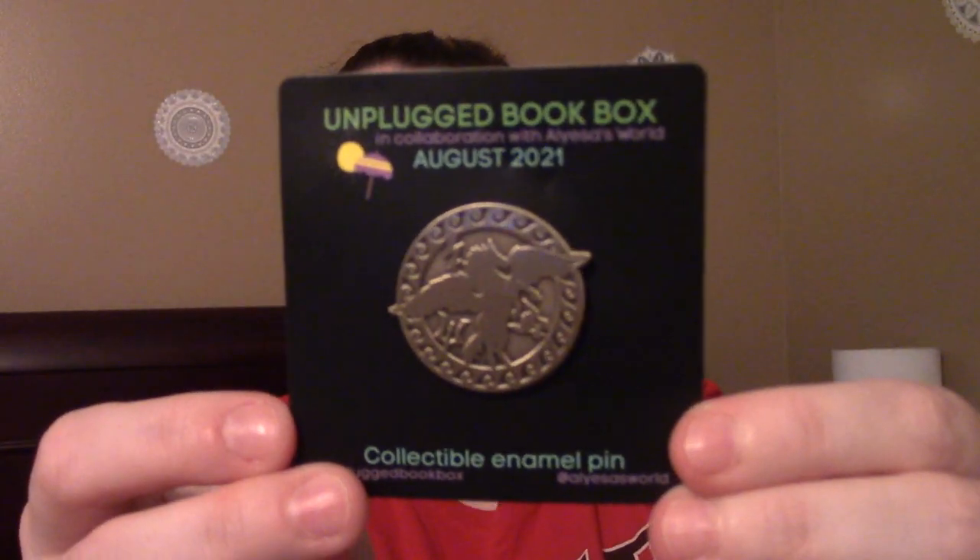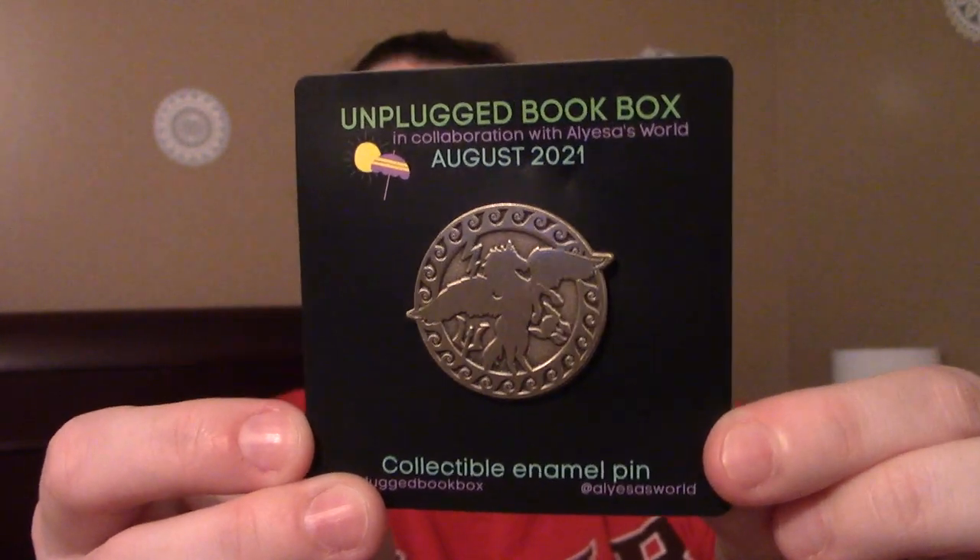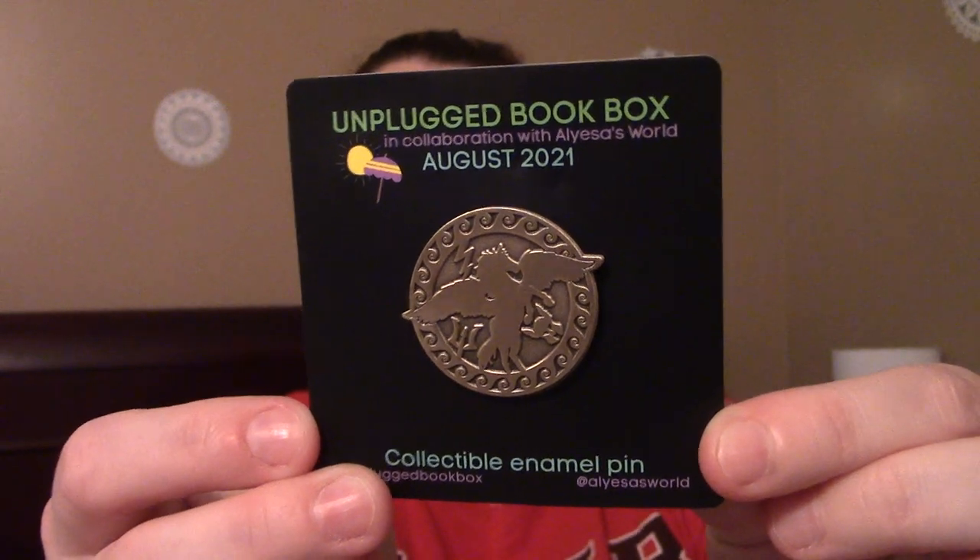I've gotten to the collectible enamel pin. Let me take it from the plastic — this is the August 2021 Young Adult Unplugged Book Box collectible enamel pin. I have one of those banner things on the wall where I keep my enamel pins, so this one will join them. There's also a signed book plate and a note from the author. And now we've gotten to the book!